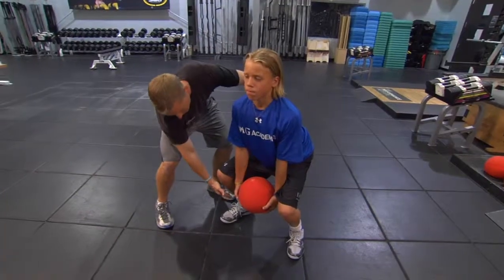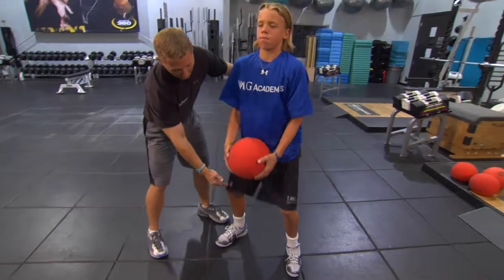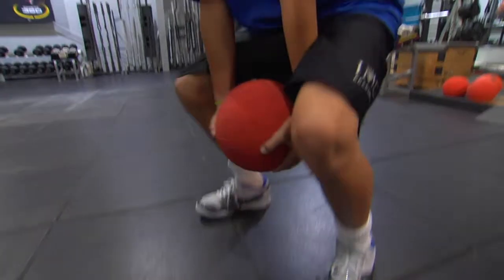That concludes video two of the medicine ball front squat to a press. In video three, we will go over the medicine ball clean. The reason why we want to do that lift is because it helps us become more explosive.